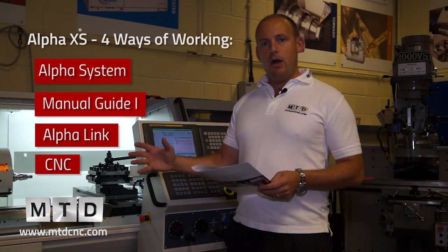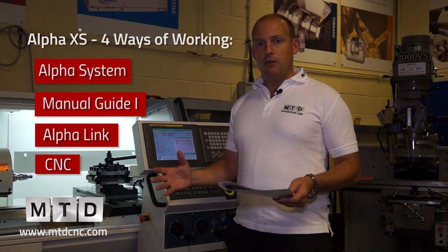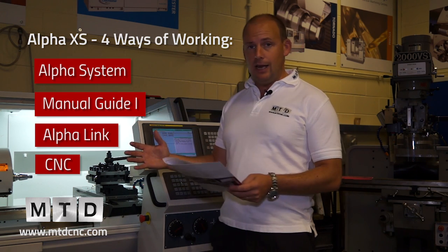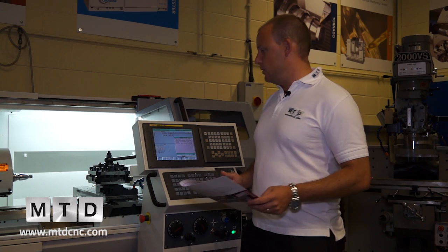By having those four methods of using this machine, whether you're coming from a centre lathe or a CNC lathe, you'll be able to jump on this machine and use it pretty much straight away.